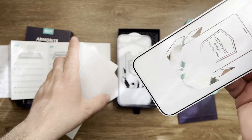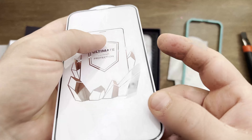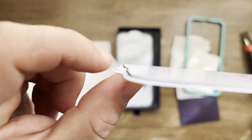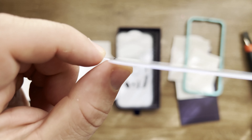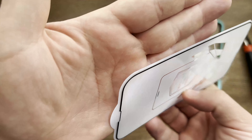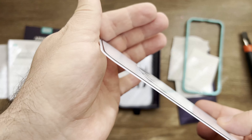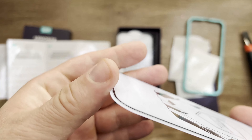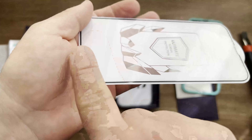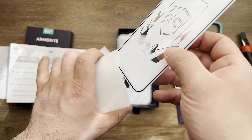One of the things you can probably notice — let me show you like this — is how the edges actually are. They appear to not be squared; they're curving downward. So that's all about this screen protector.